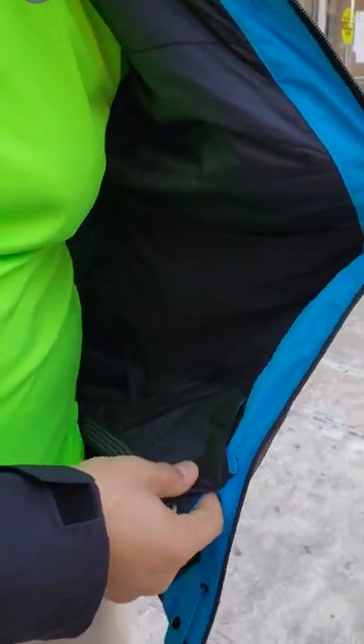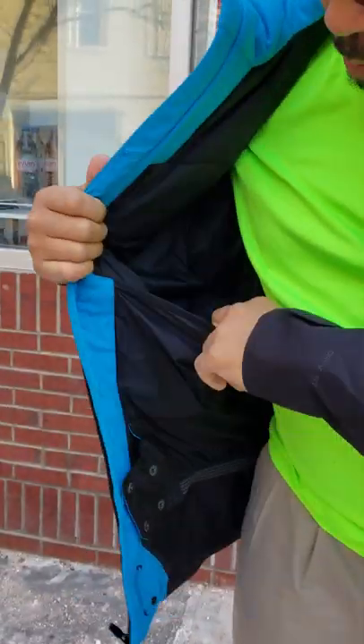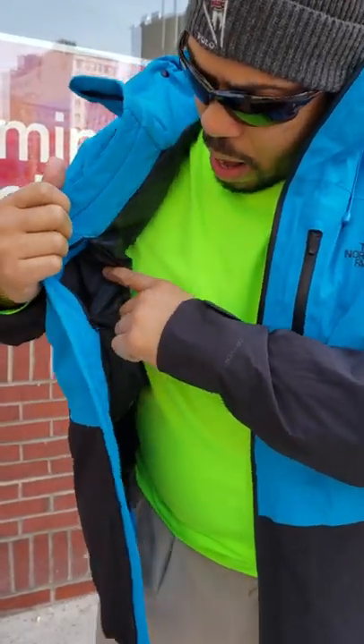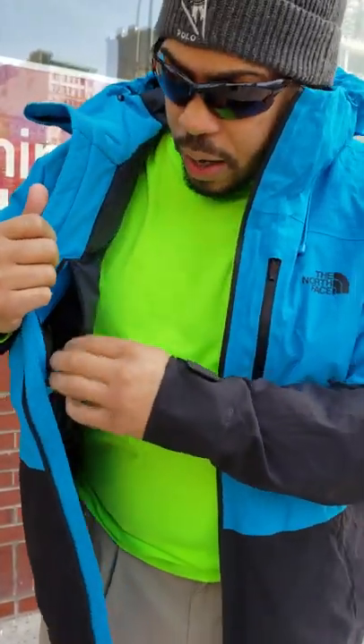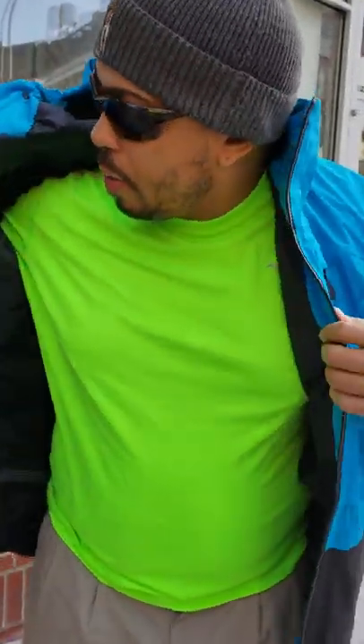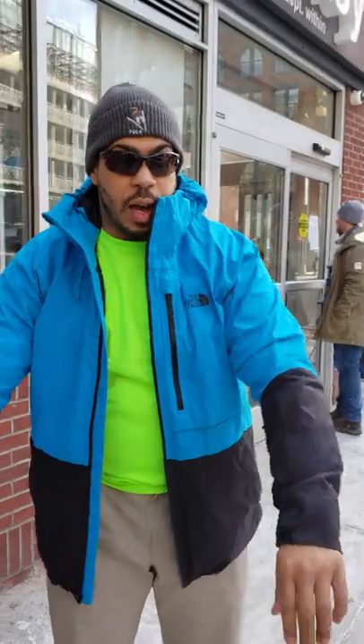Let's take a quick look inside the jacket. You have a nice drop-in pocket here — it can't unzip but it does button to the jacket to stay out of the way. There's a mesh drop-in pocket over here, and another nice little snow pocket with a zipper right here at the bottom.